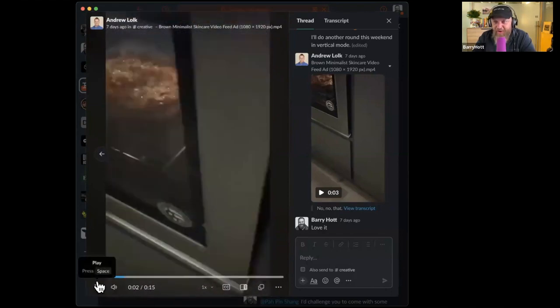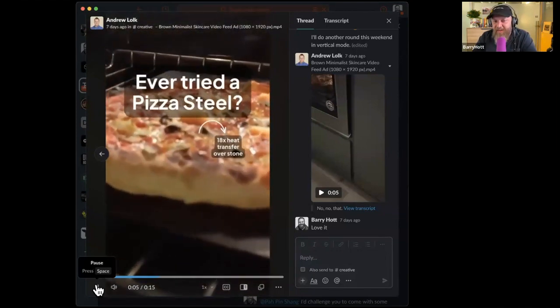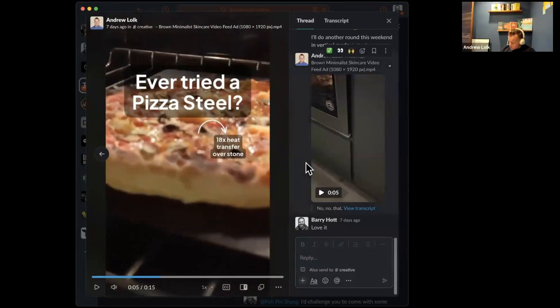As the hook, as that first frame — this is the stuff I genuinely think about: what does this feel like as it starts to autoplay in Facebook feed, Instagram, or Reels? Just like, whoa — and now we're talking about pizza. The overlay 'Ever try a pizza steel?' — it could do okay because I have no idea what that is, maybe, but I'd rather it be something a little bit more...